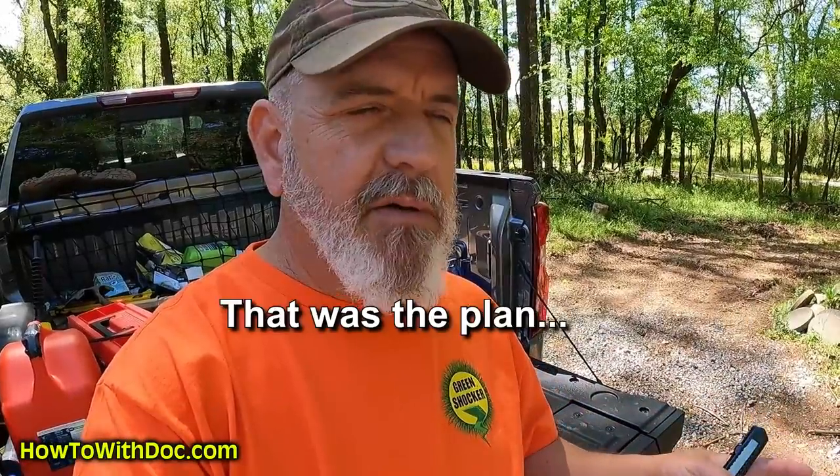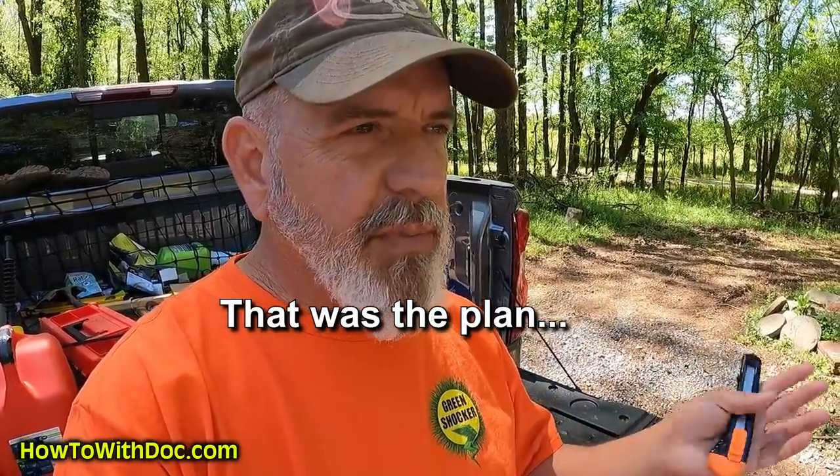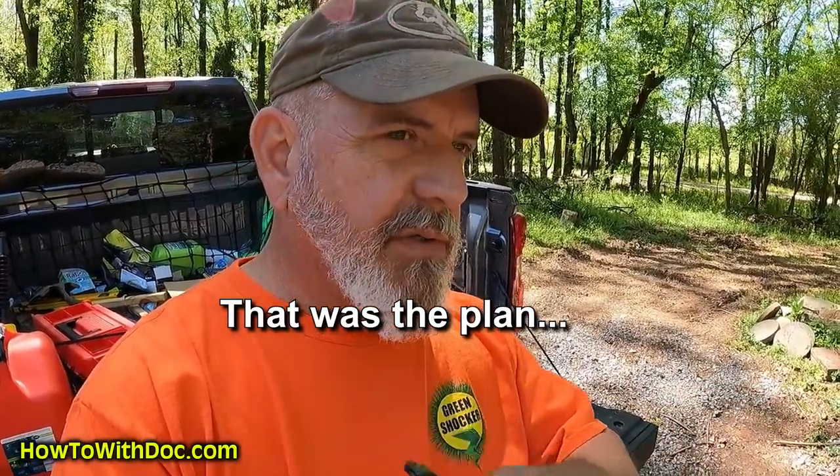I'm sitting on my tailgate waiting for my son because my UPS overnight came in and my crawfish are here. In about 10 minutes Ryan will be here with the crawfish. The pond is too shallow for shad, so we want to add an additional food source for these bass. We ordered some live crawfish and we're going to separate them by male and female into two different buckets, then put them in different places throughout the pond.